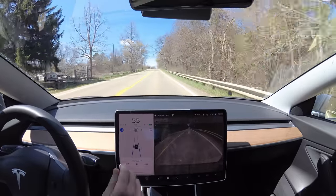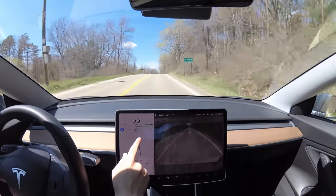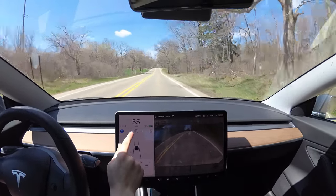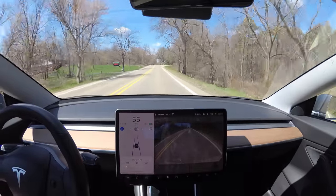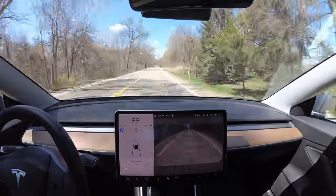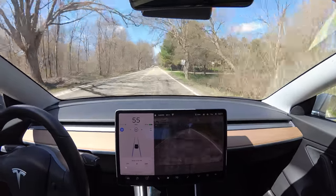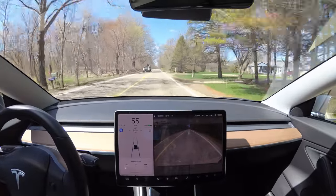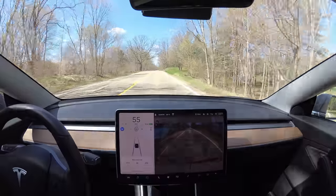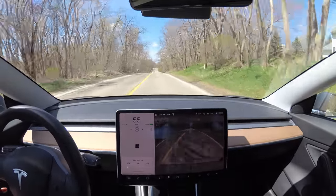On these rolling hills you can regain some energy. The black energy display means I'm using energy from the battery, but as we go over this hill and start going downhill slightly, it'll turn green — meaning I'm recharging the battery. The pothole was not avoided. I don't know how they're going to handle that, but they're going to have to, especially in Michigan. I'll avoid that one myself.